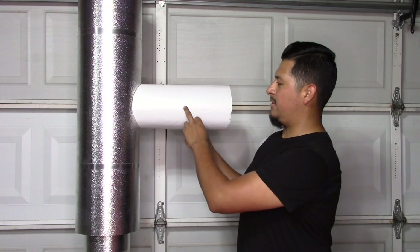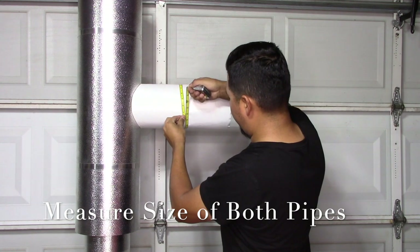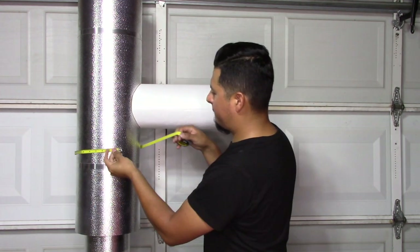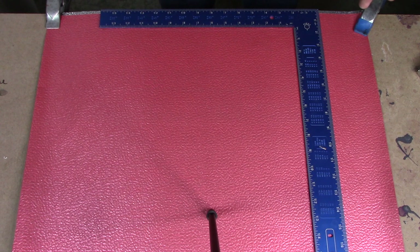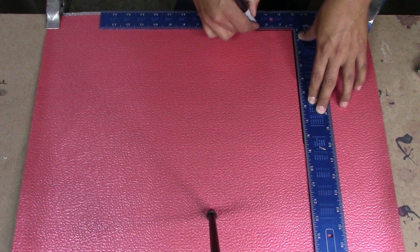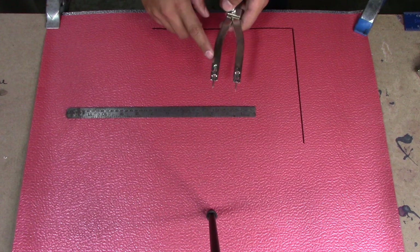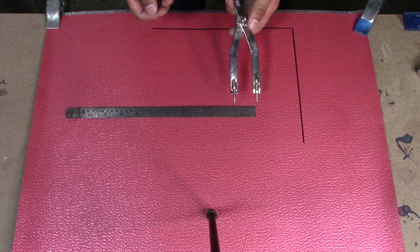The first step is we're going to measure the size of our pipes. We're going to measure the smaller pipe first, which in this case is 21 and a quarter inches. For our bigger pipe we have 31 inches. Once you have your measurements, the next step is to draw a square. Then using your circumference ruler and your dividers, you're going to open your dividers to half of the smaller pipe's measurement — which was 21 and a quarter — so half of 21 and a quarter will be 10 and 5 eighths.